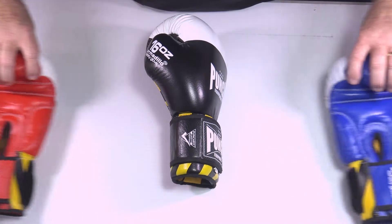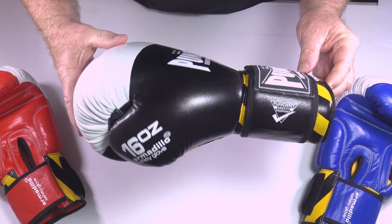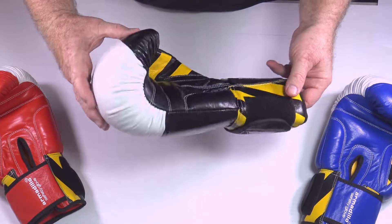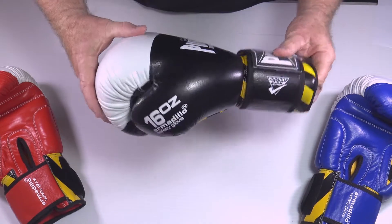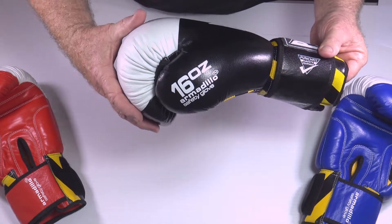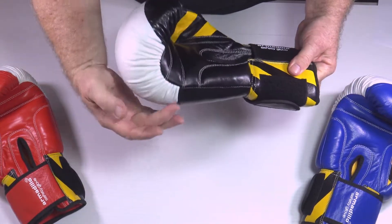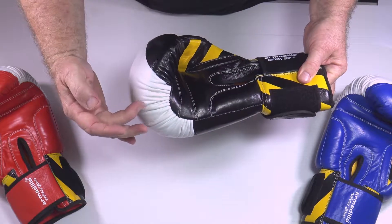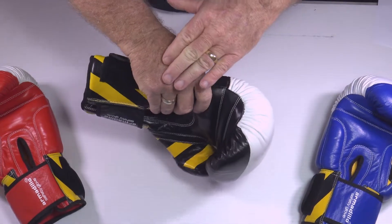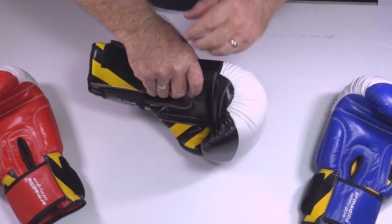I'll show you this one up close. This glove is different to the other gloves we've talked about on other videos, primarily because of how it's made and the proportion of the padding. All the injected foam is biased up the front of the glove, so what we end up with is a glove that's six centimeters deep in padding over the front of your knuckle.